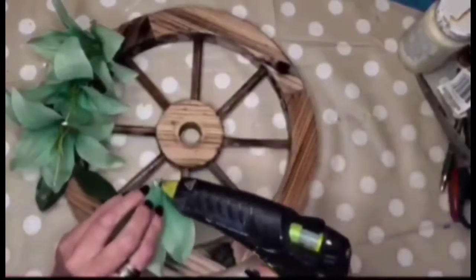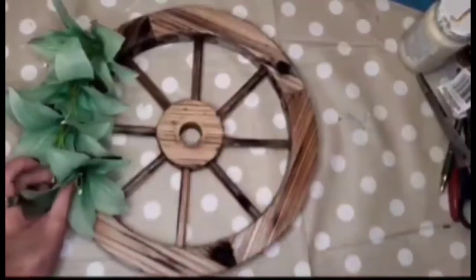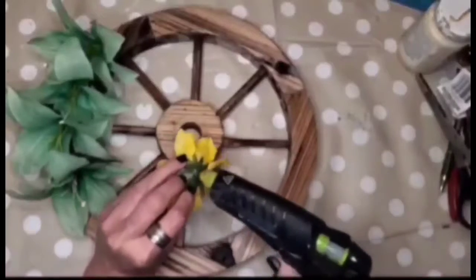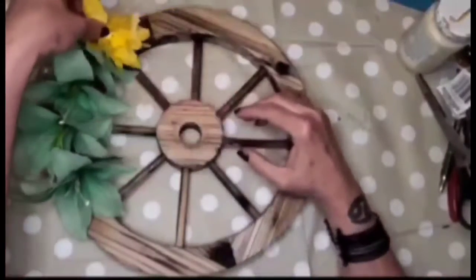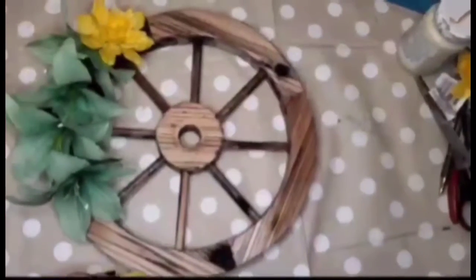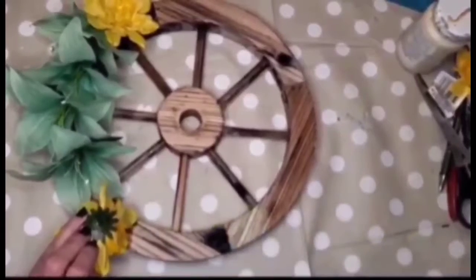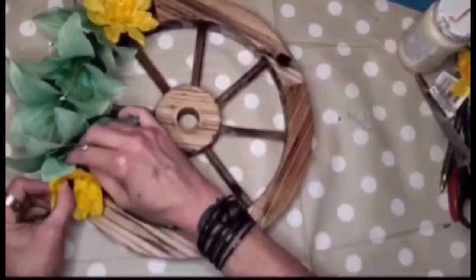I'm going in with these yellow flowers from the Dollar Tree. I'm not sure if these are fall flowers — I had taken off the little label so I don't even know what kind of flower it is — but it looks really good with the other flowers.